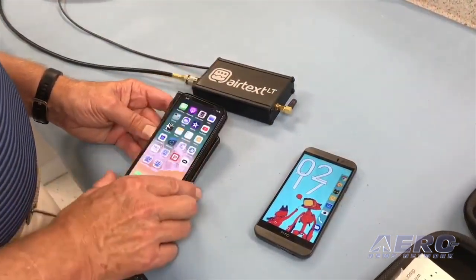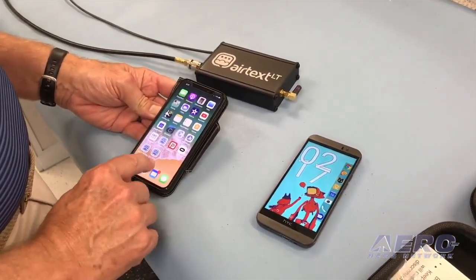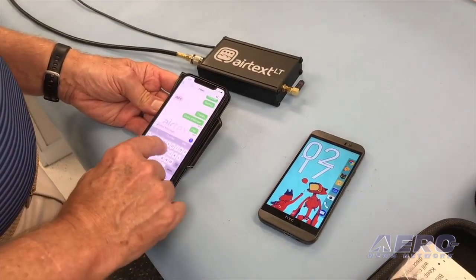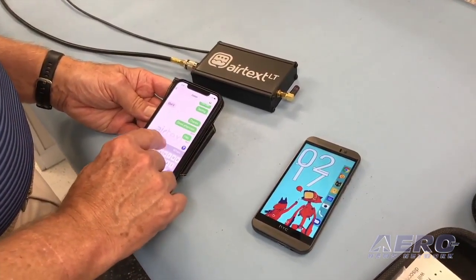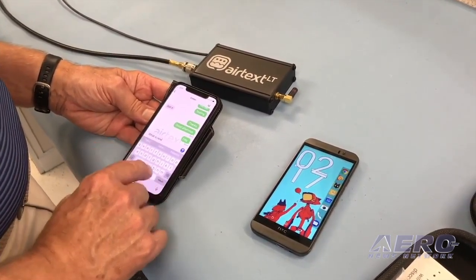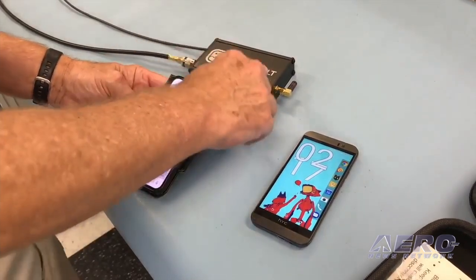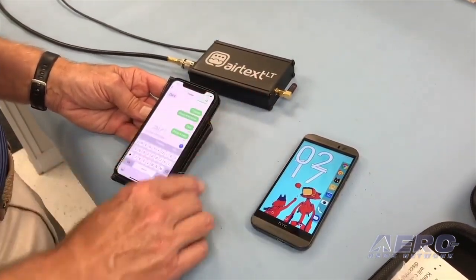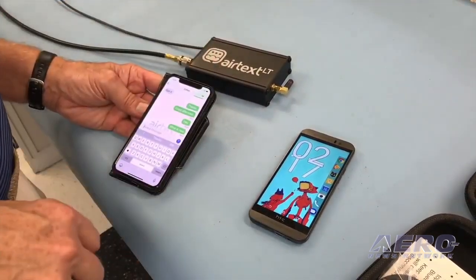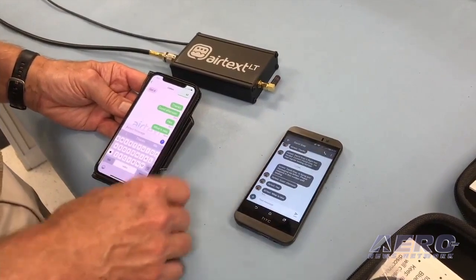I have the AirTex LT on the bench. I hooked up the power, I hooked it up to an antenna, and then I'm going to send a message. I'll press my AirTex logo, I'll find one of my contacts, I'll say 'what's new,' and so now I've sent that to the server — the AirTex LT server. It goes up through Iridium, comes down from Iridium to Twilio, out our ground network, and as you can see the message is here right now. So that's how long it takes to get there.